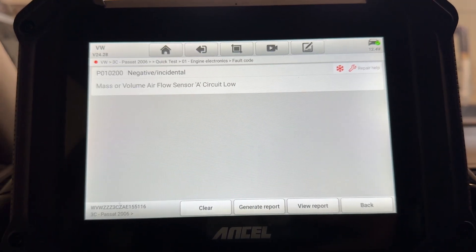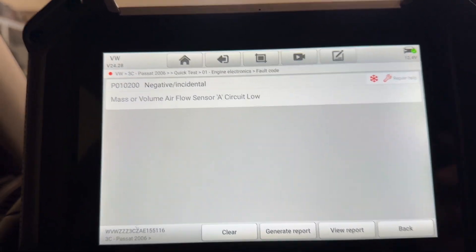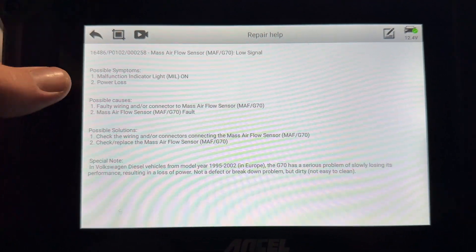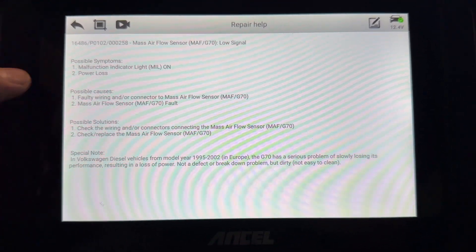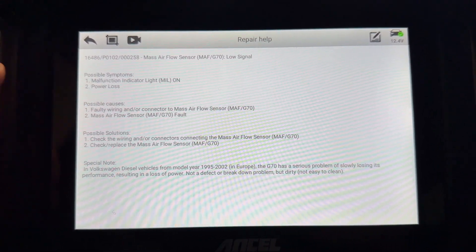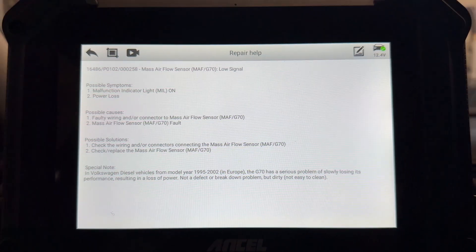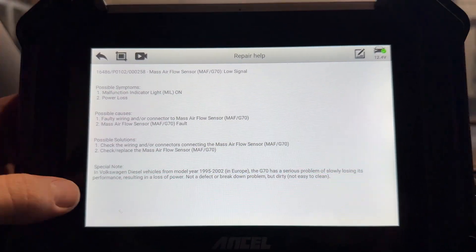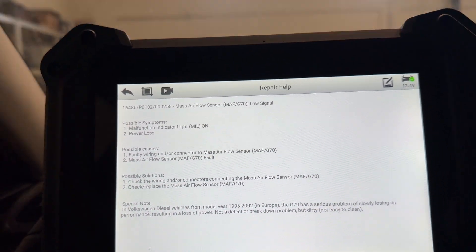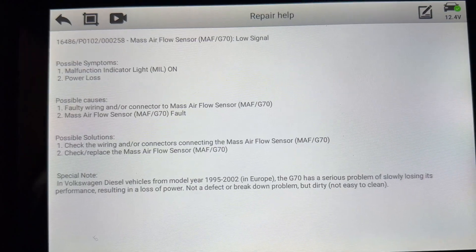Let's see the fault code — we have mass or volume airflow sensor A circuit low. We can also find the repair help right here. Possible symptoms include malfunction indicator light on and power loss. Causes could be faulty wiring or connector to mass airflow sensor, or the mass airflow sensor itself — most of the time it's just the wiring. They also give solutions, with a special note: in Volkswagen diesel vehicles from 1995 to 2005, the G70 sensor has a serious problem of slowly losing performance.